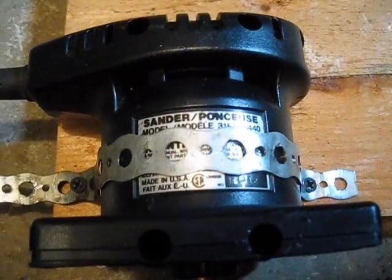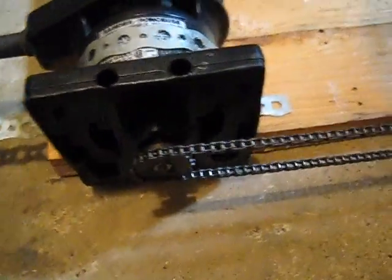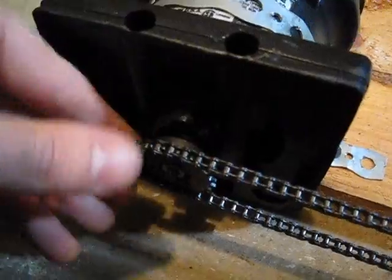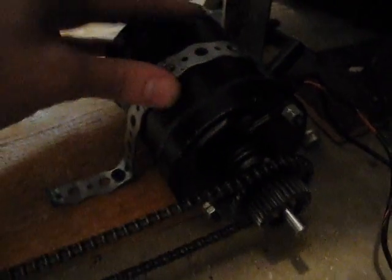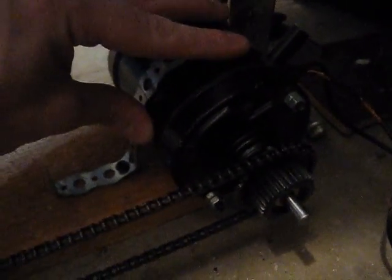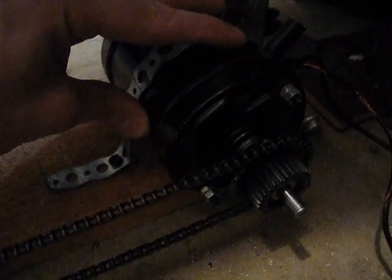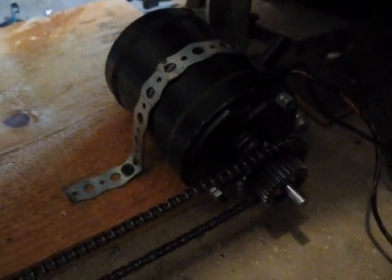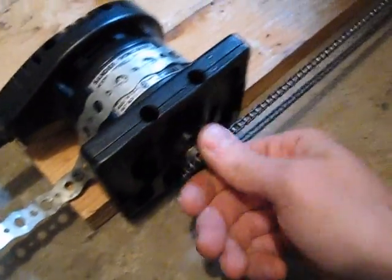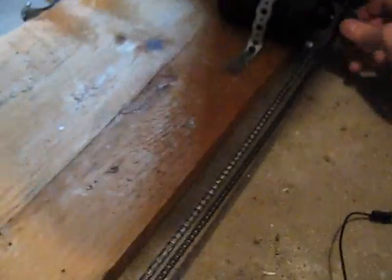Hey viewers, next motor to go is what used to be a sander. It's rated at 2 amps. I had to rig this one up a little differently because the shaft is so short I couldn't get anything other than a sprocket on it. So I've hooked that up to another DC motor — this would be out of a vehicle, probably one that drove the squirrel cage fan to send air into the inside of the car. I've already tested it on full speed and the chain does stay on. I got it pretty well lined up. So let's see what it does.